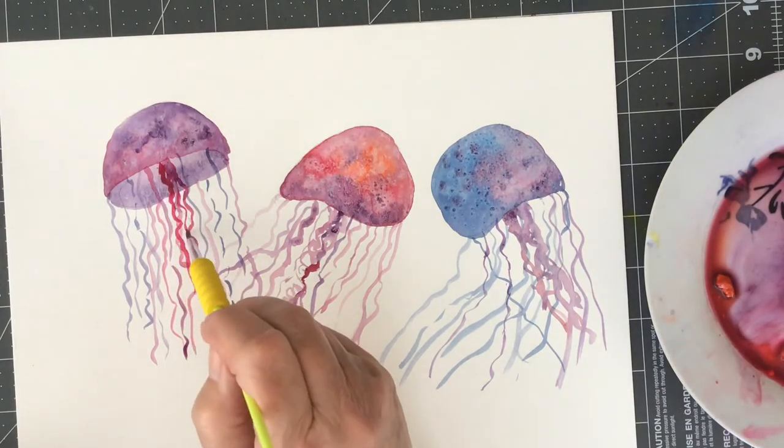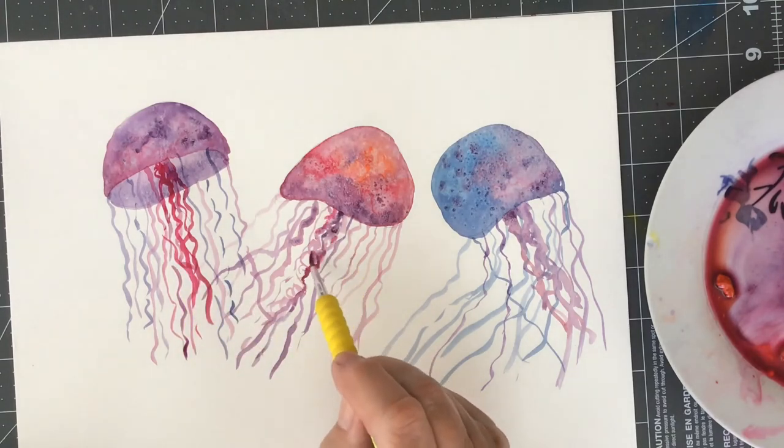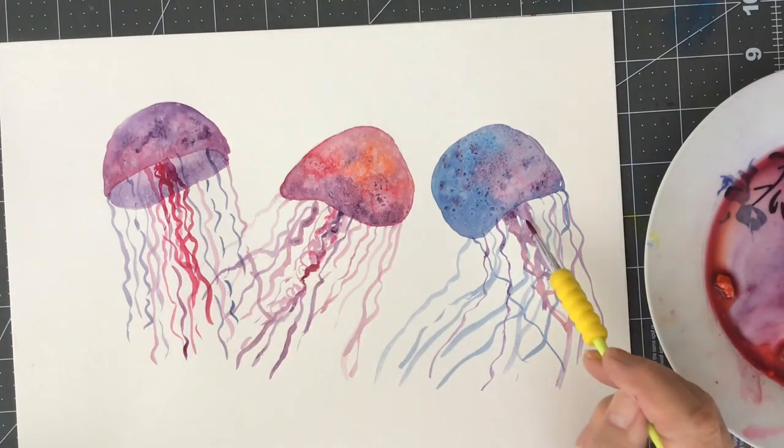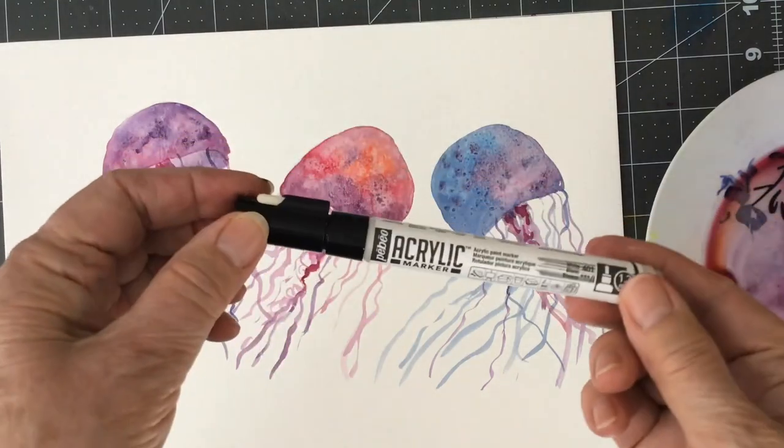I've been to the Vancouver Aquarium to see the jellyfish there, and they are so beautiful — they're orange and they move about. They're so magical to watch when there's something in the water. If you haven't seen jellyfish swimming in the water, you have to see it.